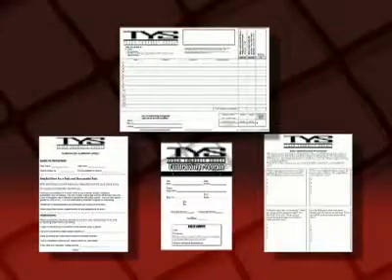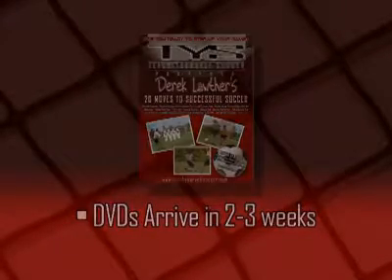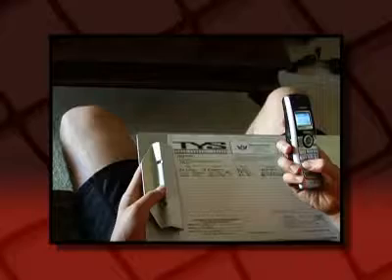Those are the basics of participating in the Teach Yourself Soccer fundraising program. You should receive the DVDs to fulfill your orders within two weeks. From there, you simply have to deliver them. Do your best to deliver them in person. If you're unable to, contact the customer using the information on your order form to make other arrangements. It's a good idea to include a thank you note, especially if you're unable to deliver the DVD in person. A simple thank you can make people much more willing to help you again with other fundraisers in the future.